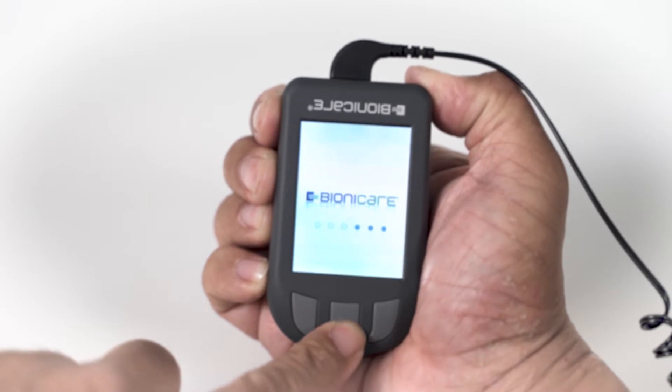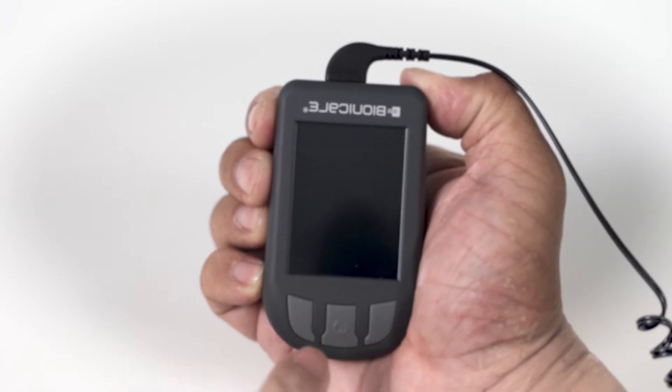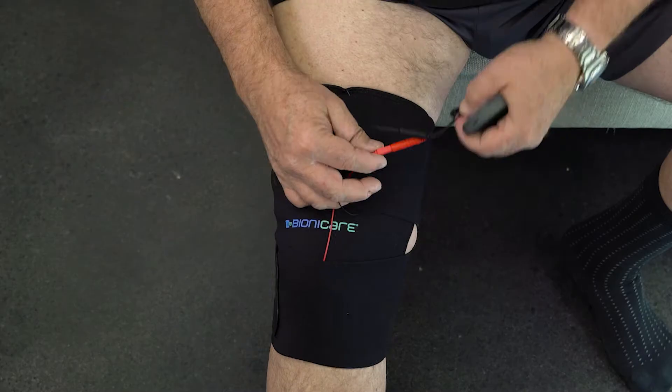When finished with your treatment, turn the device off by pressing the middle button and holding until the device shuts off.